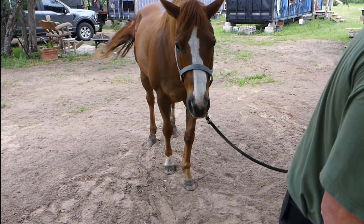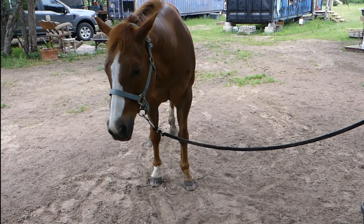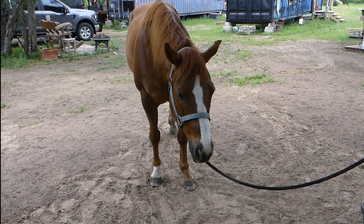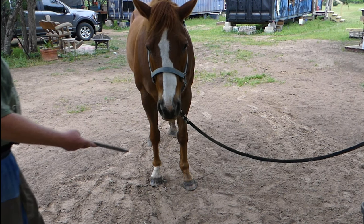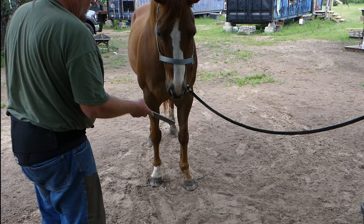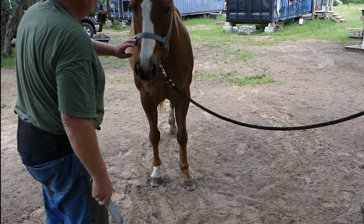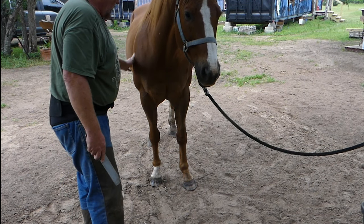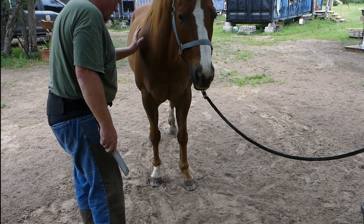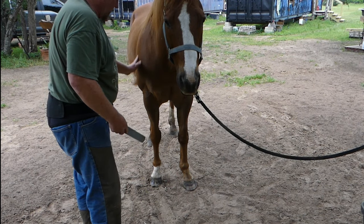Now I should file that to keep it from chipping. It's just a file — it's used to make the hooves round. That's what it is, it's to make it round. So much better, so much better.